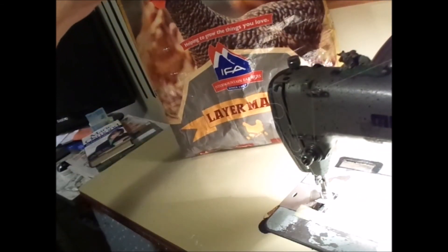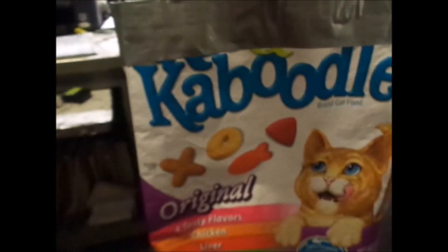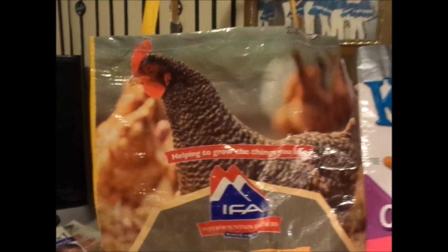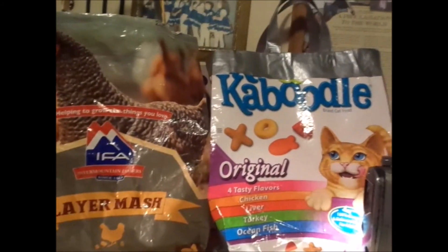There's our chicken bag and we've got our kitty bag. This is the bag with no sewing — the duct tape one — and here's the one with sewing. If you don't have a sewing machine, do the duct tape one. Pretty cool. Fix it up, wear it out, make it do or do without. Good night, everybody.